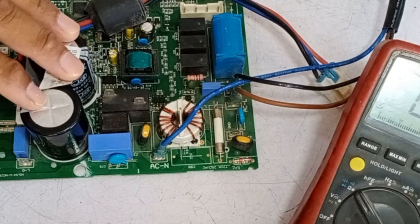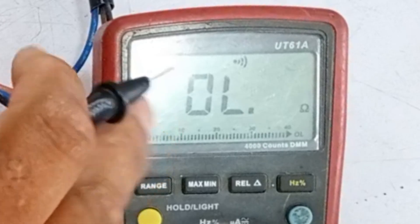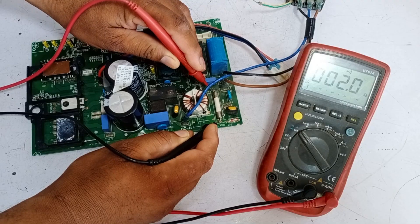First of all, I will check if there is any issue with its fuse. I have set my multimeter to continuity mode. The fuse is perfectly fine.